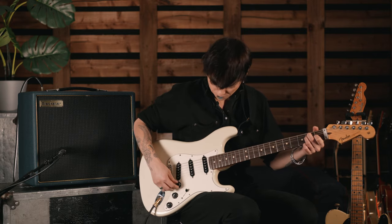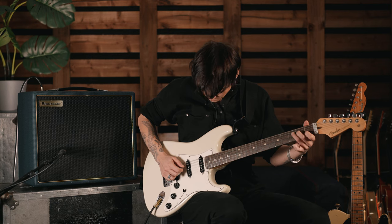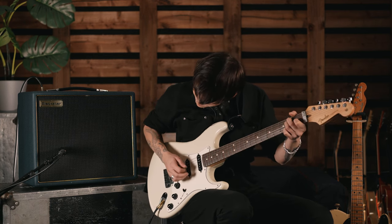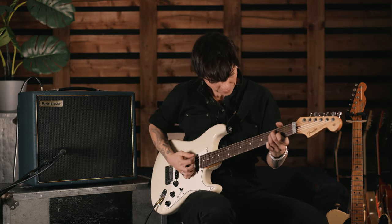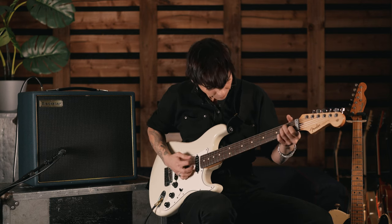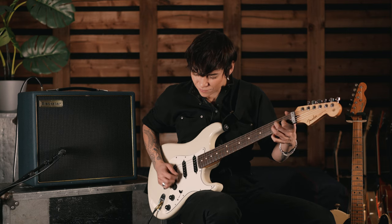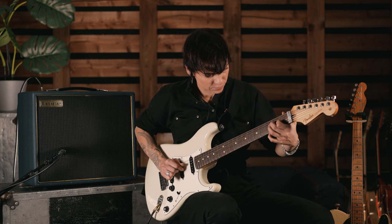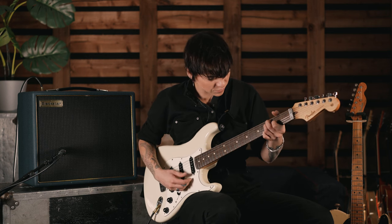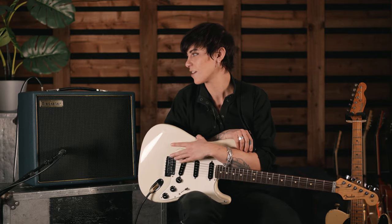It's so good. Yeah, this is just the gain itself up. So yeah, this is the CV10 6L6, and I hope you get to try it.